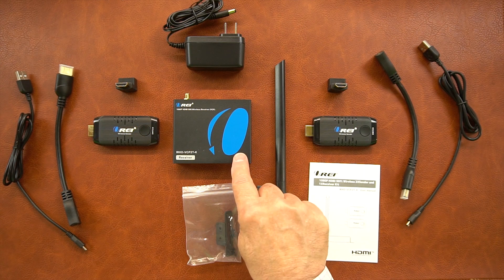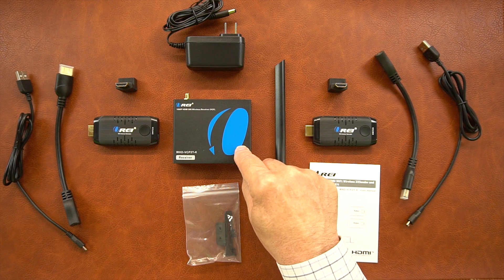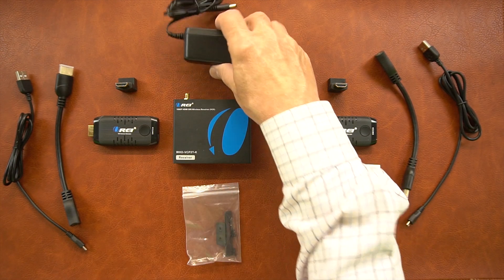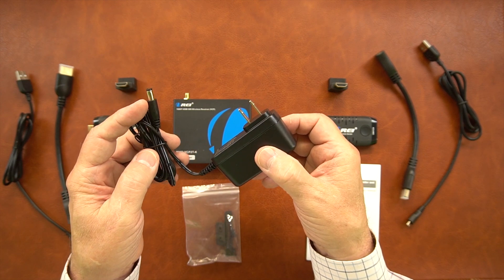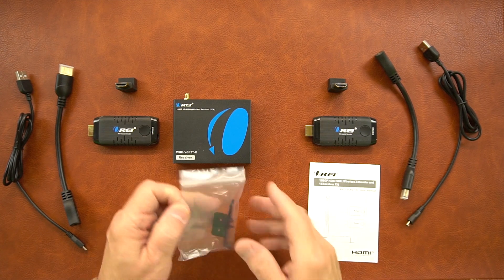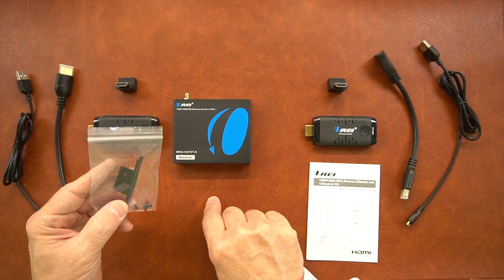Included with the kit is a receiver module and two transmitter modules. An antenna used with the receiver simply threads onto the antenna stud on the back. A 5 volt DC power supply is also included — this end plugs into the wall, and the other end has a barrel connection that plugs into a port on the back of the receiver, providing all the power you'll need. Also included is a set of mounting brackets that can be used to mount the receiver in a convenient location.